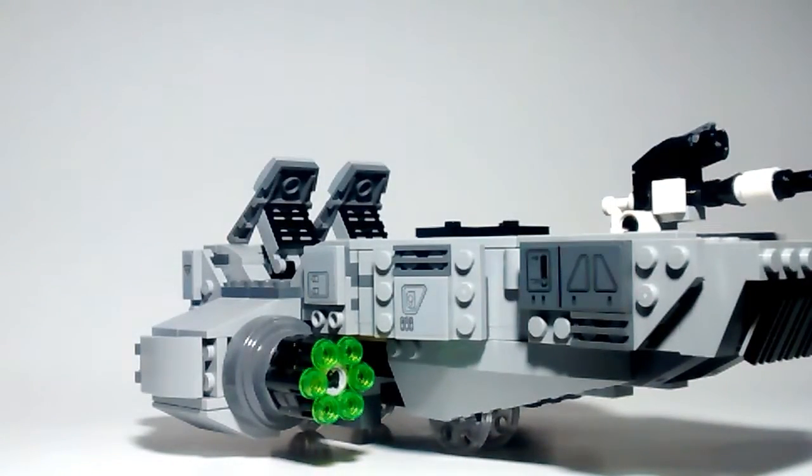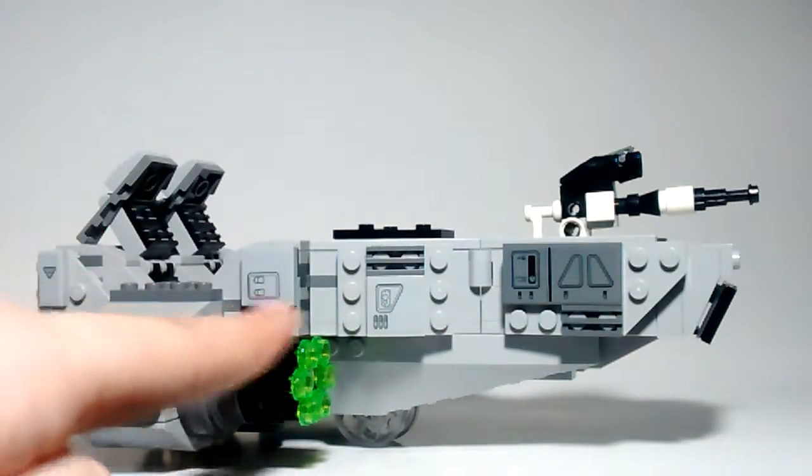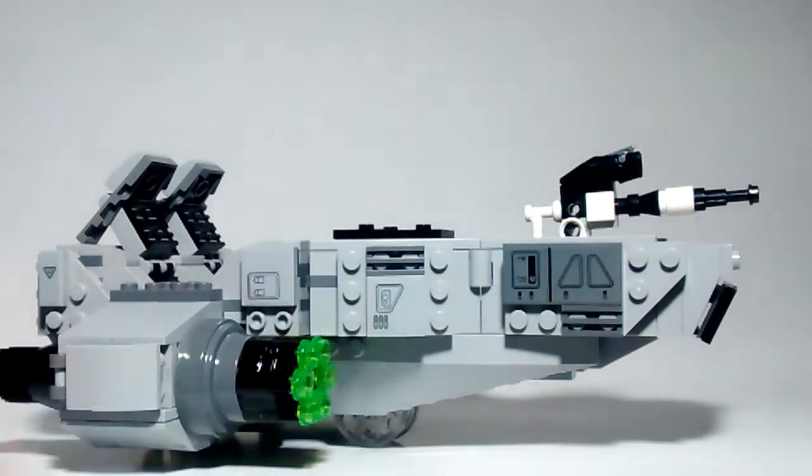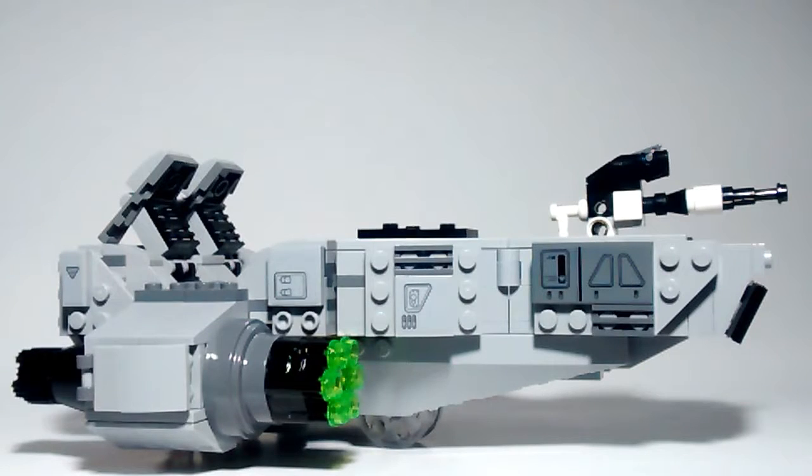Looking at it from the side, you can see there are lots of small stickers in this set — one here, one here, another one up here, even one at the back here. Those are just representing greebling. They kind of just use studs and tiles to represent greebling.